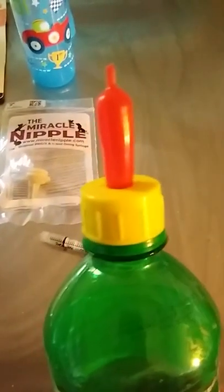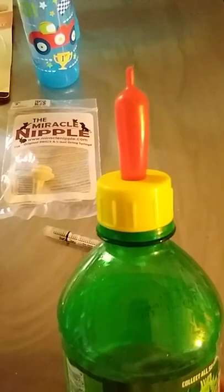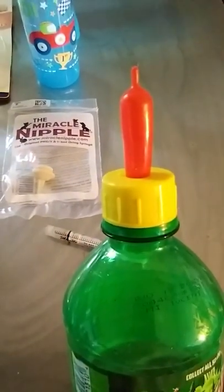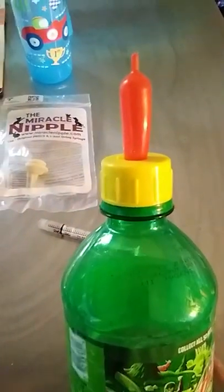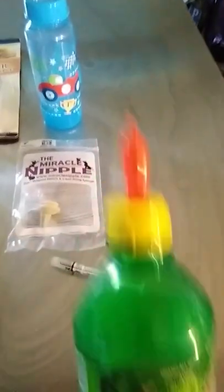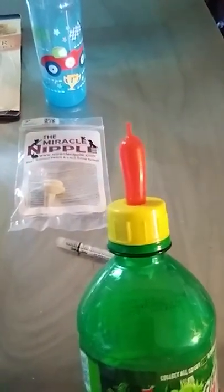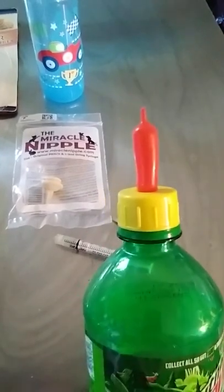Another nipple I sometimes use is called Preachert's Teat. It is a livestock-style nipple that is very popular with lambs and goats, so it's easy to find at a feed or livestock supply store. It fits on the top of a soda bottle. I have used this with raccoons, though I prefer the regular baby bottle, and I've also used this with fawns.